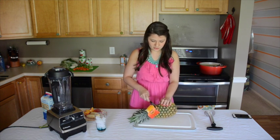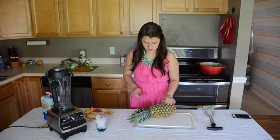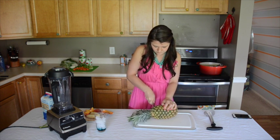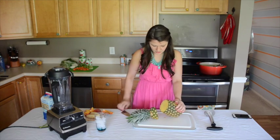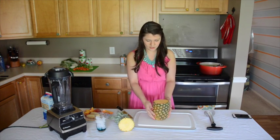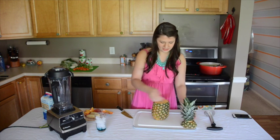First off, you just start by cutting off the top of the pineapple. Sometimes if my pineapple doesn't have a level base, I might cut a little bit at the bottom too, but this one looks pretty good so I'm not too concerned with that.